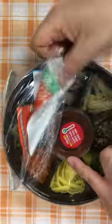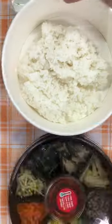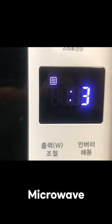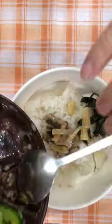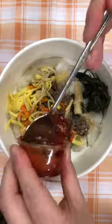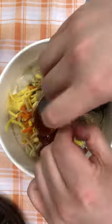Peel off the plastic cover and set aside the garnish on top. Put the rice in the microwave and turn it for 1 minute and 50 seconds. Then add all the garnish to the rice, add red pepper paste and sesame oil, and mix well.